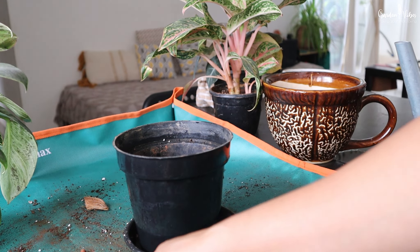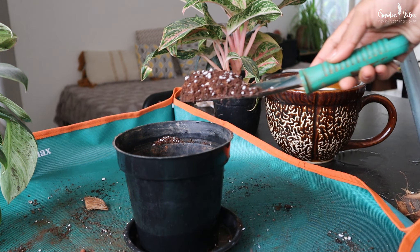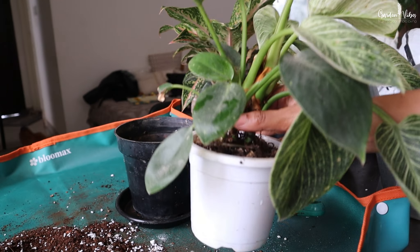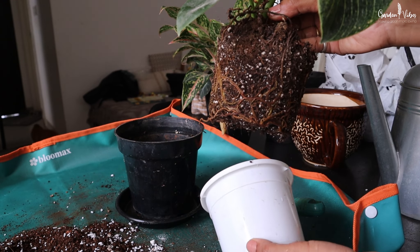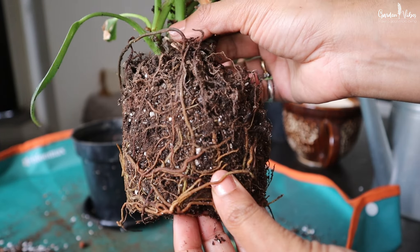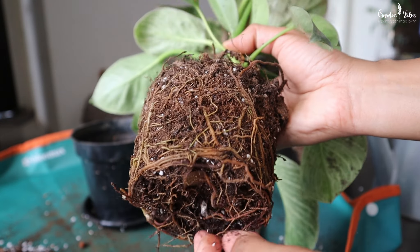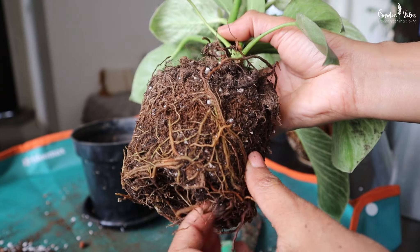Now fill the lower one-third of the planter with soil. Gently remove your plant from its current container. Proceed slow and steady with this step to prevent any root damage. Before placing the plant into its new pot, break apart some of the old soil that solidified at the bottom when you pull the plant out. This will loosen the roots and let them breathe.